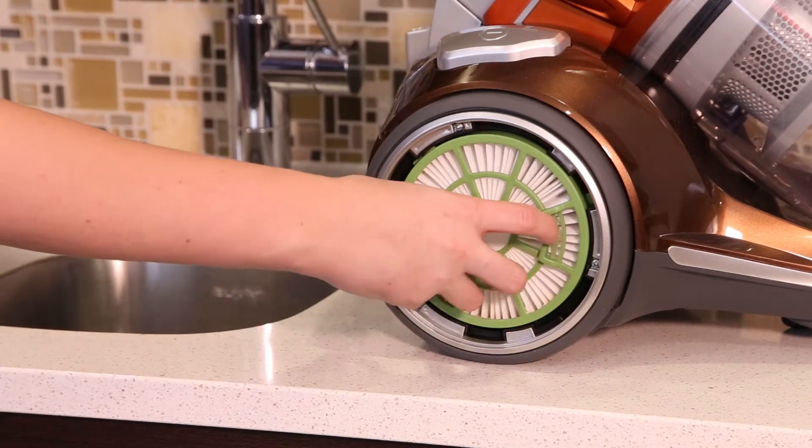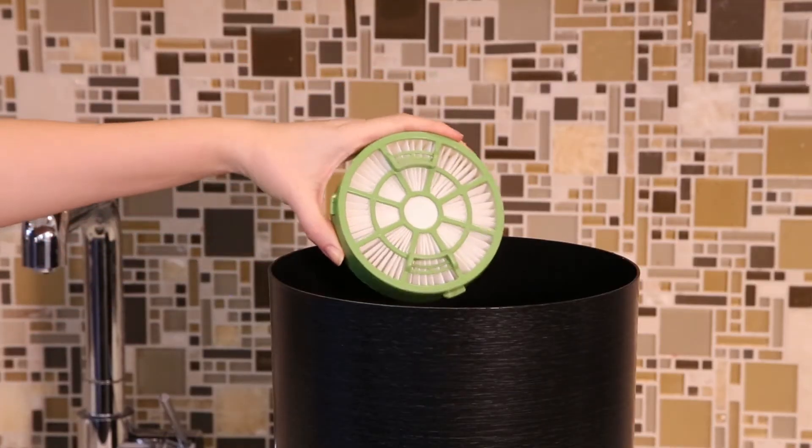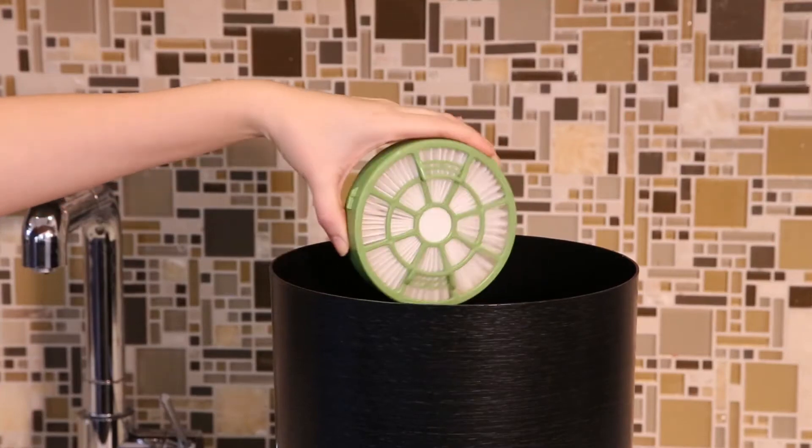The post motor filter can be cleaned by tapping against the inside of a trash bin, and should be replaced every 3 to 6 months depending on frequency of use.